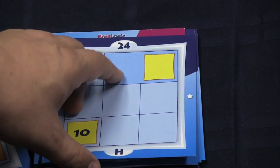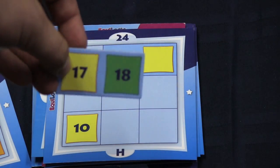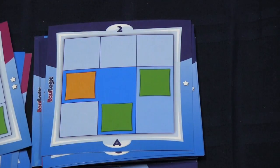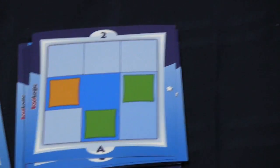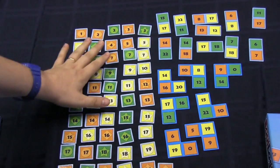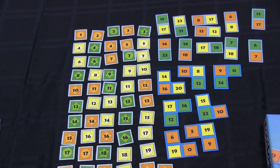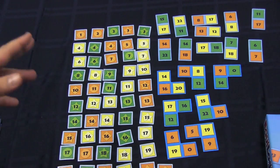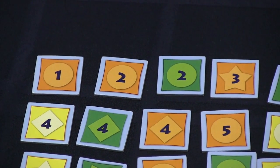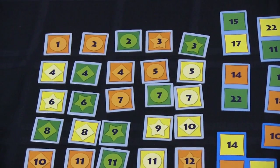A shape constraint means you must place a tile of that shape there. For example, the eighteen wouldn't fit there because it's not yellow and yellow is required. As for tiles, look how many come in the game — there's a whole pile of double tiles, a bunch of single tiles, and a couple of triple L-shaped tiles. Note that not every number comes in all three colors: there's only a one in orange, a two in orange and green, a three in orange and green, and four comes in all three colors, and so on.